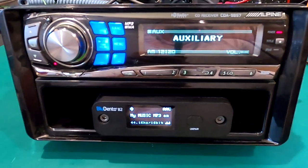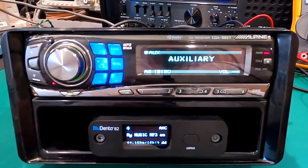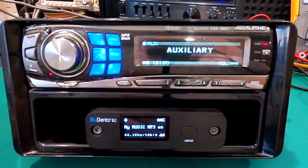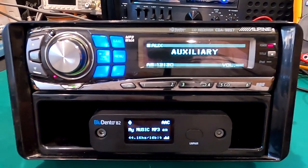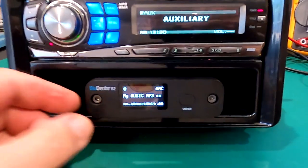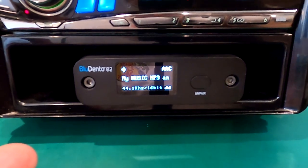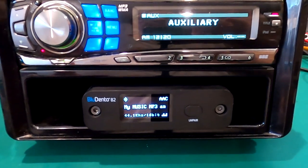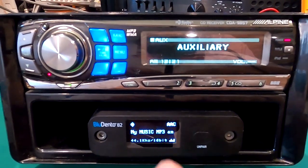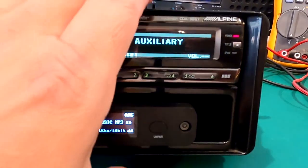I actually use this setup in my Sequoia and I'm extremely happy with it. I have an old school CDA 9857 — it's like early 2000s, around 2005. This works really well with an 80s or 90s CD changer controller deck, and the audio quality is far superior to anything out nowadays. I personally use the Bluedento B2 — this is one of my favorite Bluetooth receivers, especially for mobile operation. It's a high resolution Bluetooth receiver. I'll leave links down below, and there's also a promo code at bluedento.com to get some money off. You can even customize what it displays.